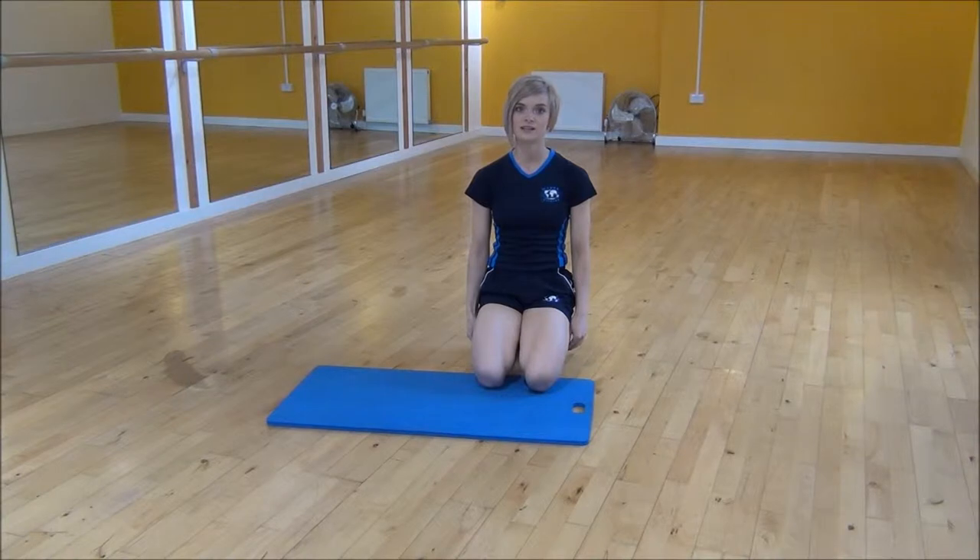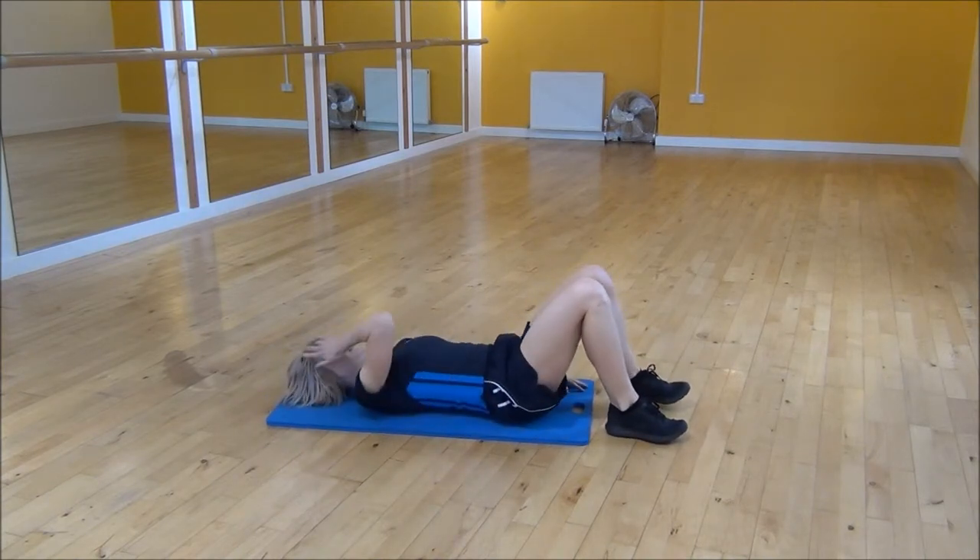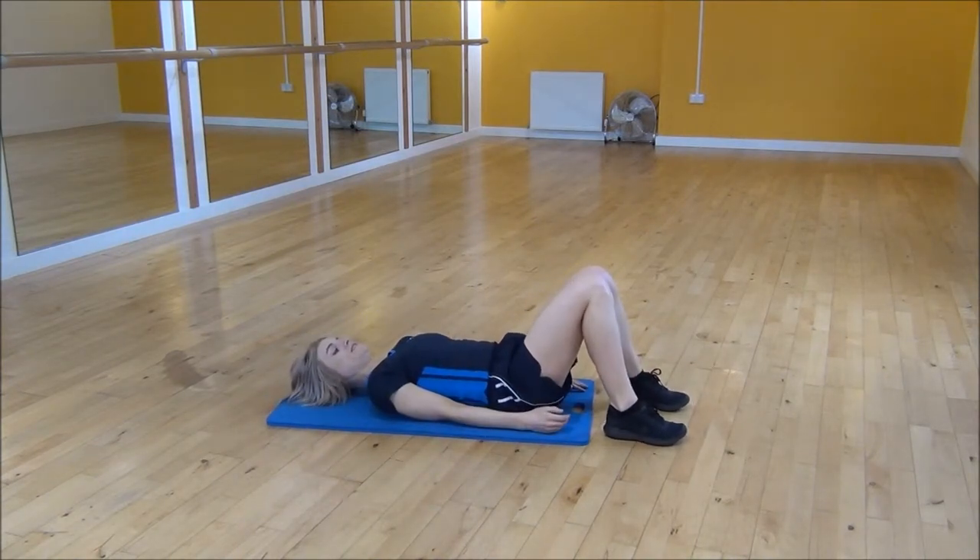Okay everyone, the next exercise today is sit-ups with oblique twists. So we're going to lie down onto your mat with your knees bent up, pressing your knees together.